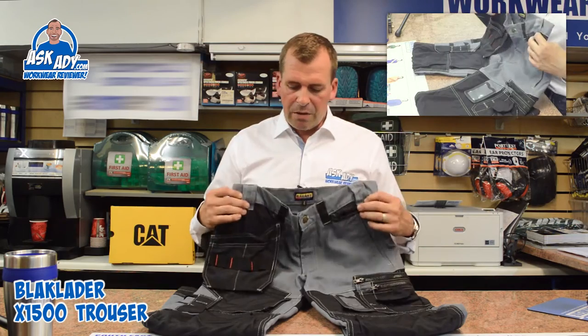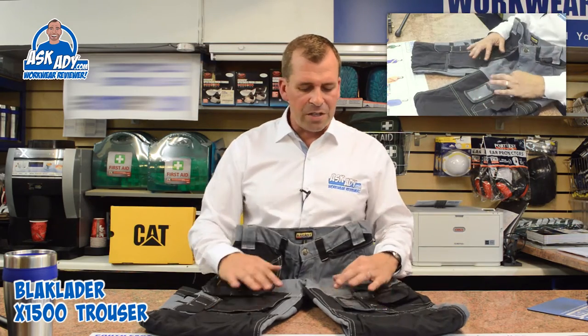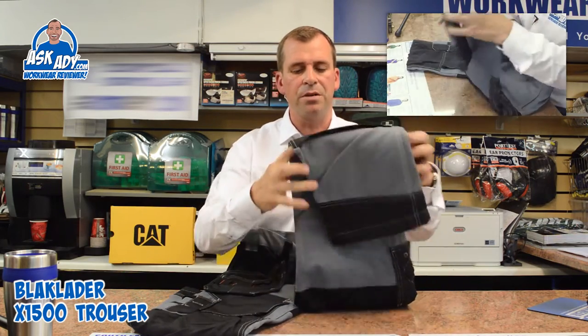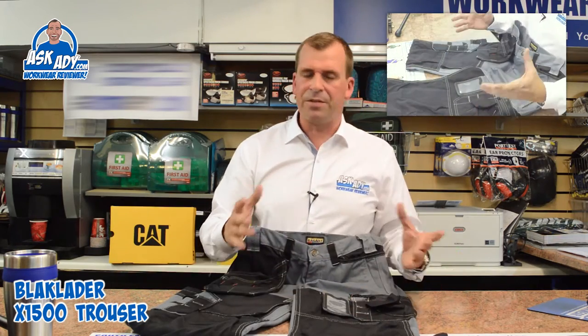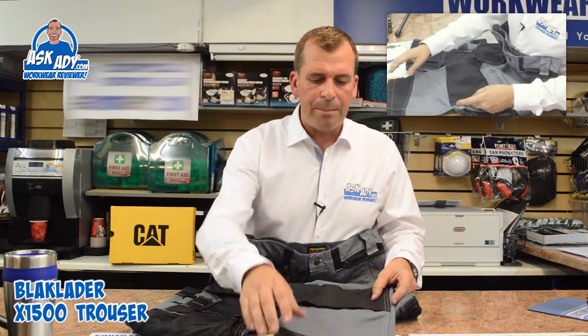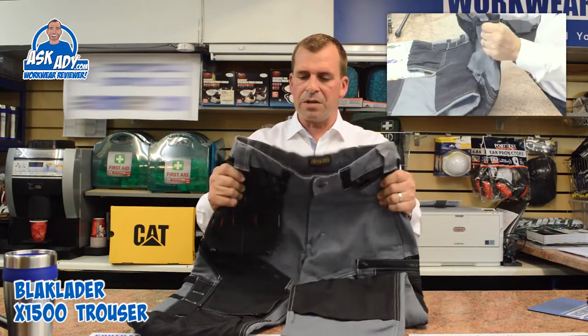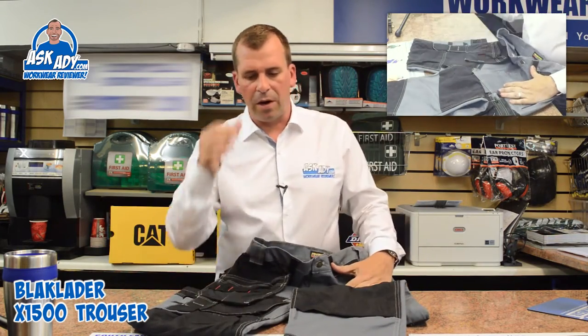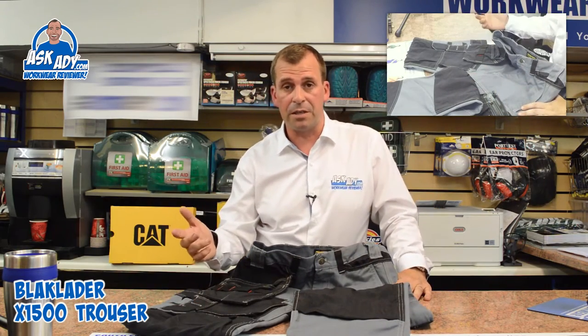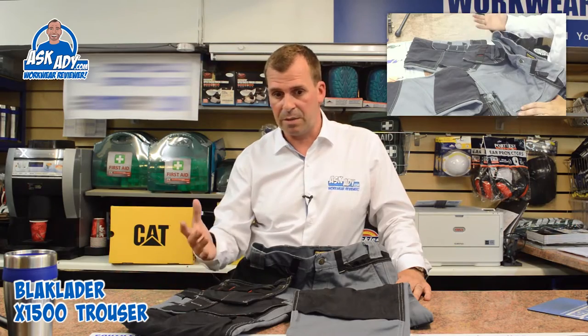So the 1500 trouser — this particular version is in grey and it's a cotton trouser. What you do find with the 1500 trouser is most of the front is covered in Cordura, which is about 50 times stronger than normal cotton and it's really tough. It's not actually a heavy trouser at all — it looks it but it's quite lightweight. Being cotton is great, so it's good for the summer keeping you cool, and in winter it keeps you warmer.